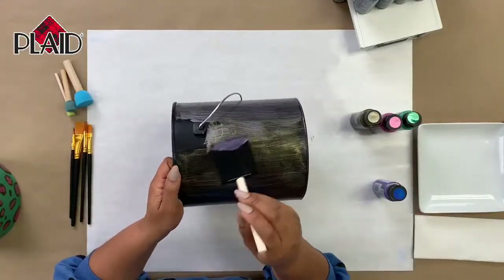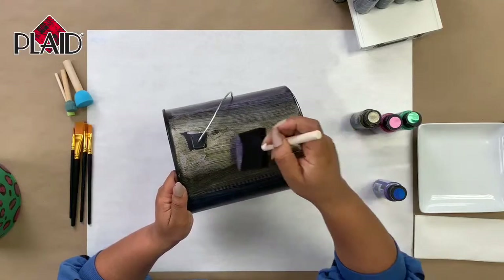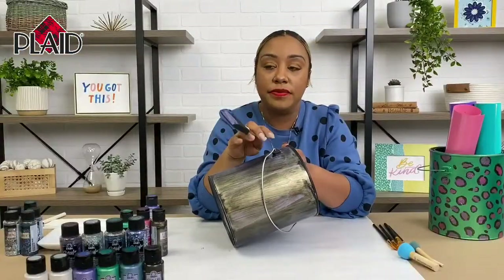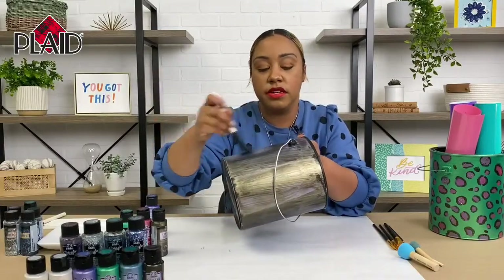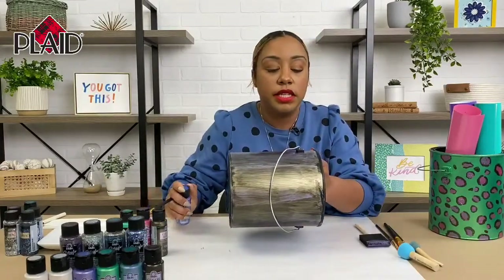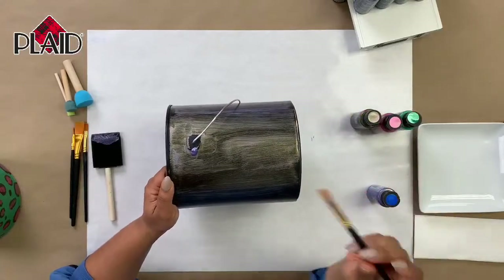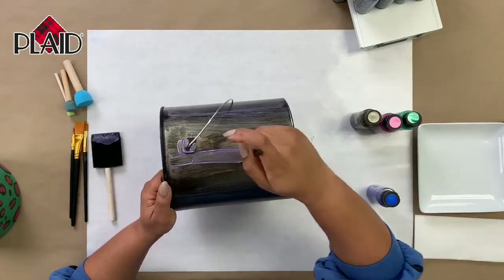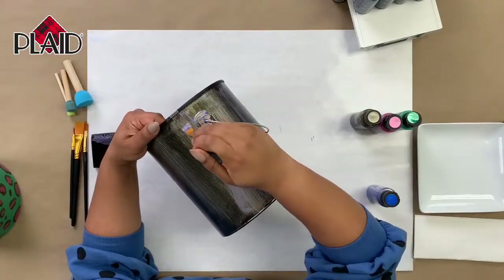Let's get right up in here — this part right around where the handle is, this is where I went in with my smaller brush. So I switched over to that one so we can get around the edges really well. If it's easier for you, you can detach the handle off of your can — I just left it on. Let's switch over to the smaller brush and go in right on the handle part.